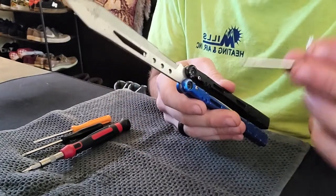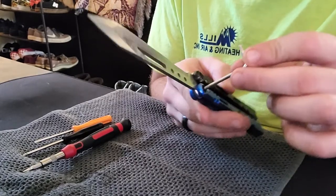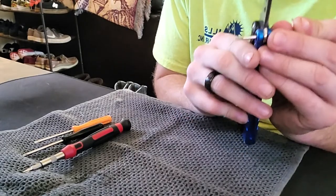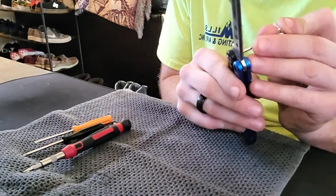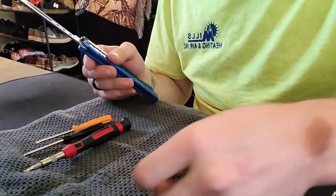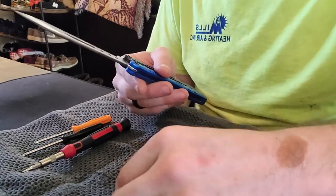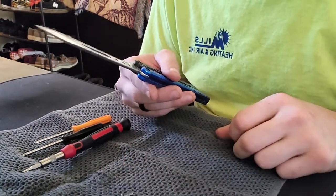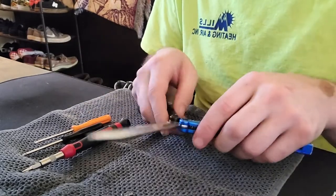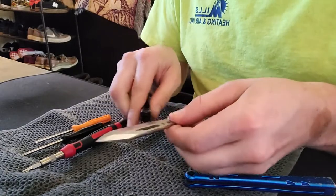Once you have those screws out, you take another tool that you don't really care about, poke it inside — because inside of the pivot is hollow — and then you just boop, you just pop it out. If you're going to be removing hardware to clean it, take your hardware and soak it in alcohol or wipe it down with a paper towel.